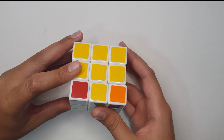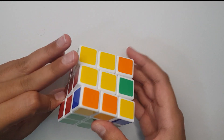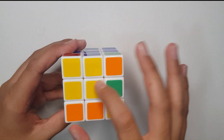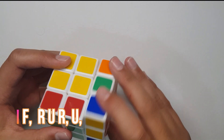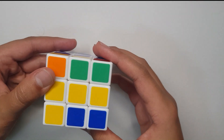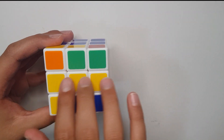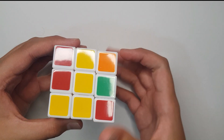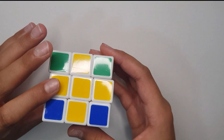To make the yellow cross, do F prime, then keep doing R U R prime U prime until you get an arc sign. Once you have the arc sign, keep it on the top left corner, then do F prime, then R U R prime U prime. You'll get a yellow line in the center. Keep it landscape and then do F prime R U R prime U prime again.